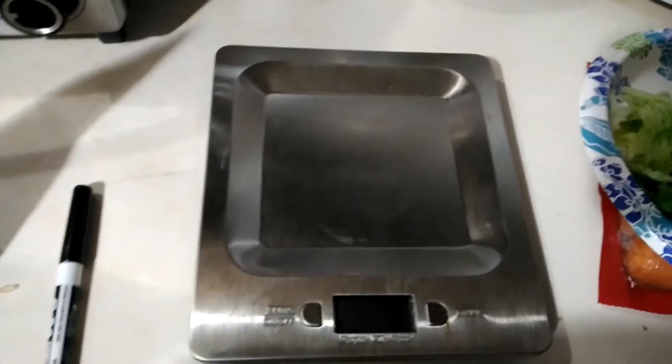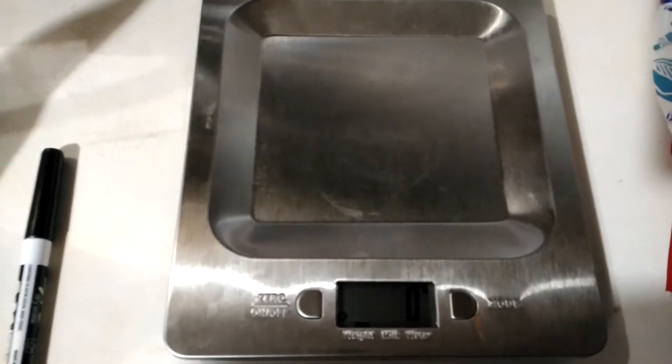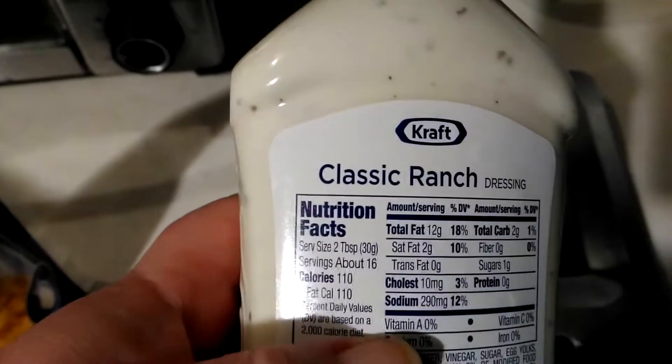Hey guys, I'm going to show people how to measure a salad using this scale. Mine weighs in grams, and every item you get will have the measurement in grams on the label.